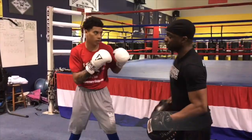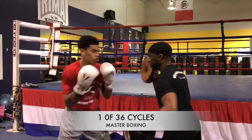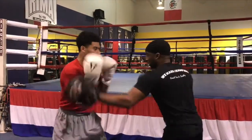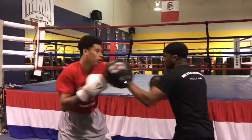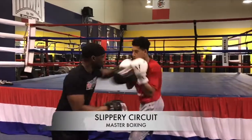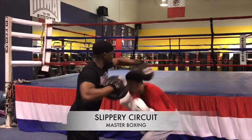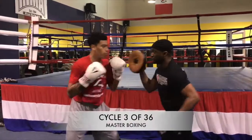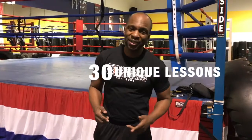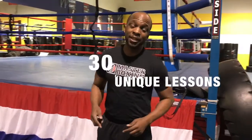Tier 2 of Cycle 2. Remember, it's going to be over 30 lessons, and we're going to make it fun. This is going to be the difference in your boxing game, just like my fighters.